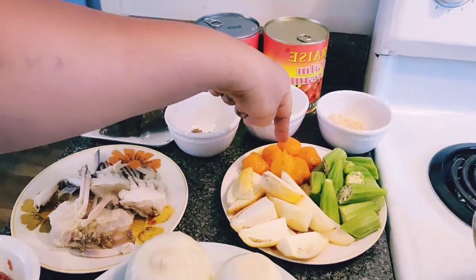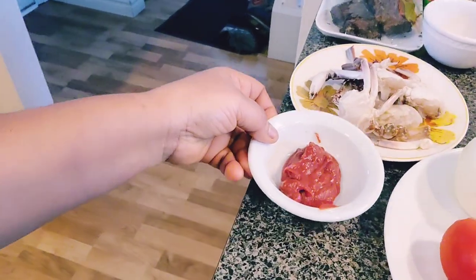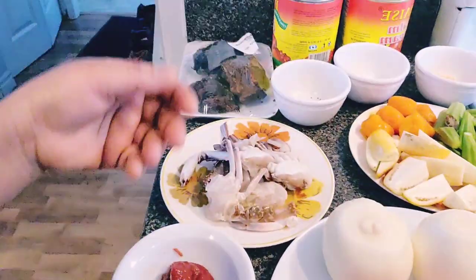I also have garden egg and habanero pepper — the orange color — and I have okra. I have tomato paste as well — it's a choice. We added it in our soup. Ghanaians normally use fresh tomatoes, but the paste just gives a beautiful color.